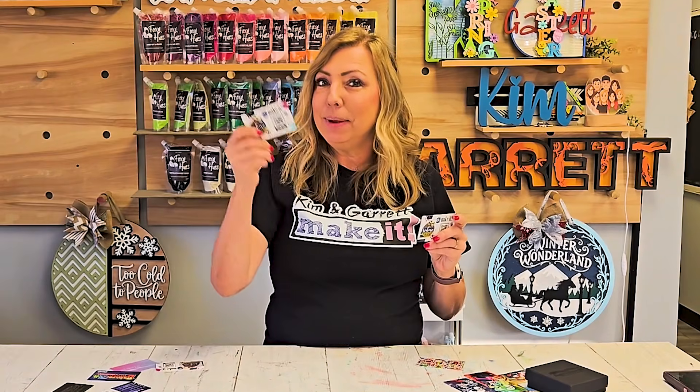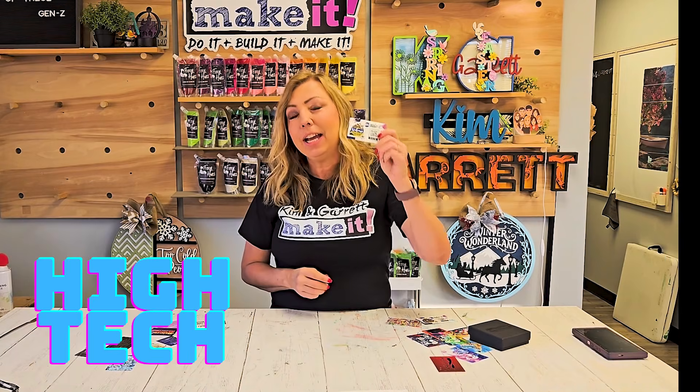This is made of paper and it's likely to go in the trash, but this is made of metal and it's going in someone's pocket. These are high-tech, high-profit NFC business cards and we're going to show you how we made them for about a dollar.